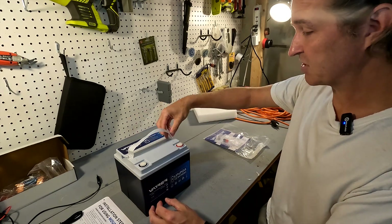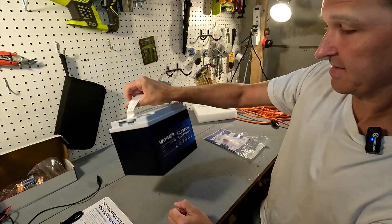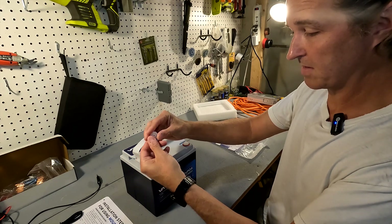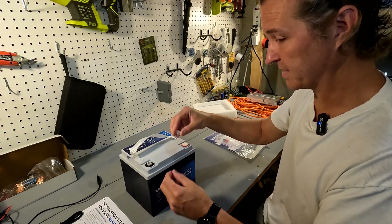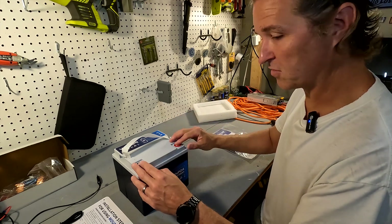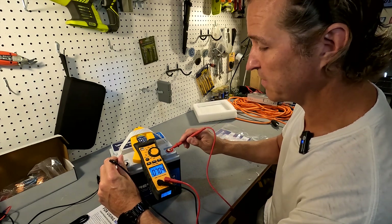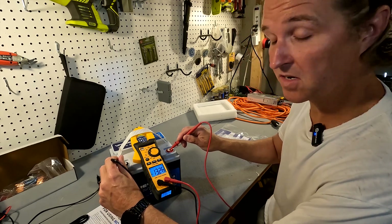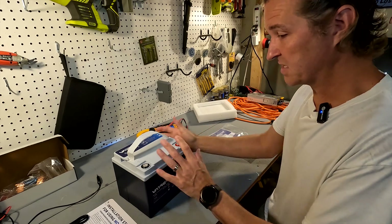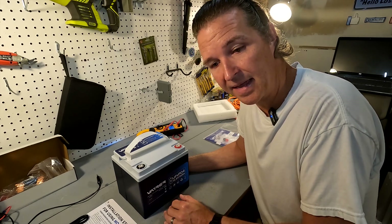The battery has a nice nylon strap that comes off and goes back on easily, and it comes with post covers, which are typical for most lithium iron phosphate batteries. Let's take those off and get an initial voltage reading. Straight out of the box I was hoping for between 13.1 and 13.2 volts — it came in at 13.26, which is just fine. So we'll go ahead and charge this battery all the way up and do a capacity test.